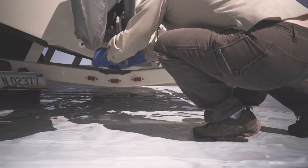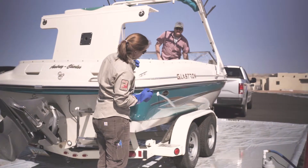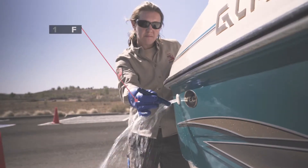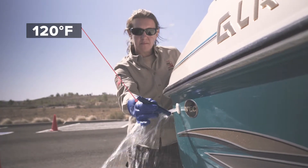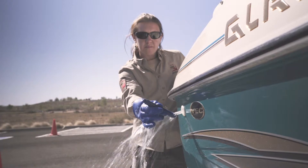Pull the bilge and other appropriate drain plugs and have the boat owner turn on the bilge pump. Measure the exiting water until it reaches 120 degrees Fahrenheit. Once this temperature has been reached, instruct the boater to turn off the bilge pump.